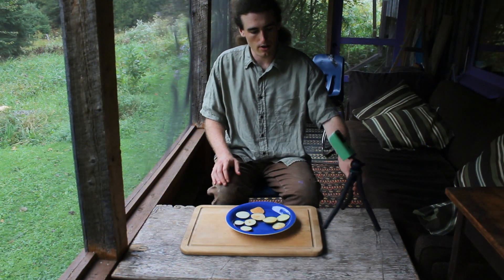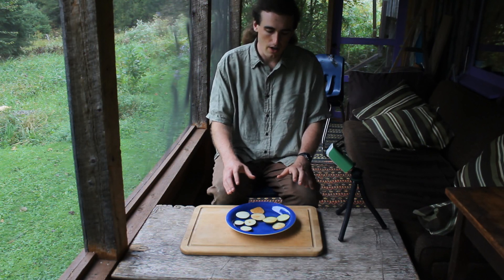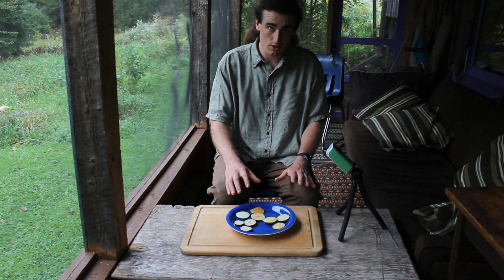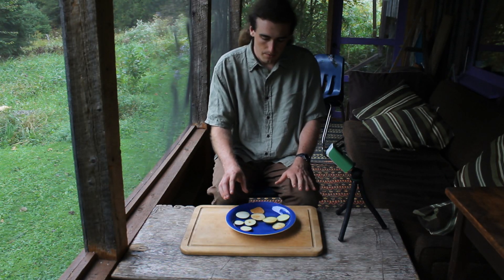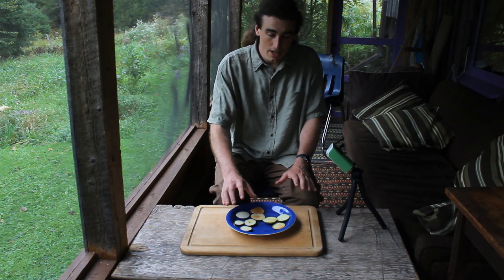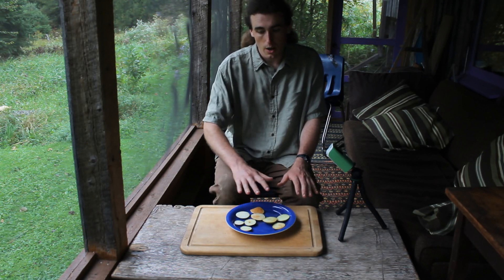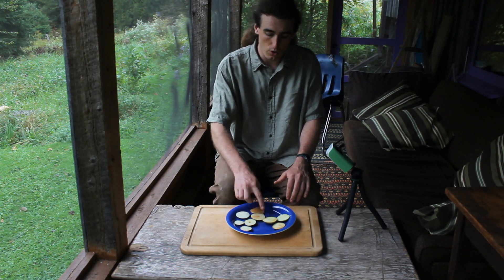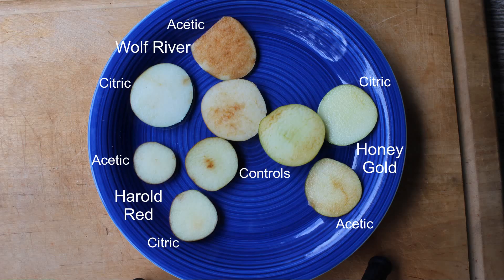It's been about two and a half hours since I started this. While this isn't overnight, I think there's enough differentiation between them. It certainly appears there's a difference between the acetic acid and the citric acid. There's also some difference between the species, though I can't chalk that up entirely to species because these apples were at different levels of ripeness. The Wolf River, I think, was the most ripe, and you can see it got the most brown overall.